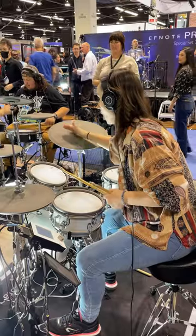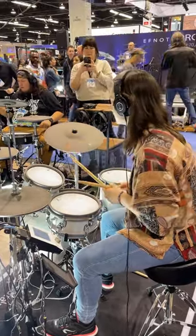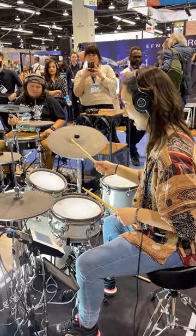But we're going to put the numbers on the ride bell and then the ands on the normal bit of ride cymbal. So you get one and two and three and four and.